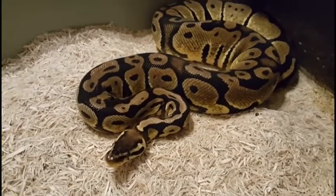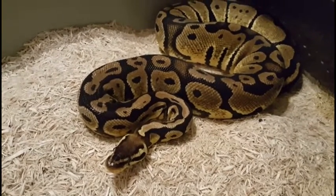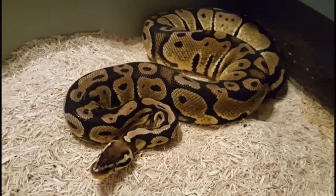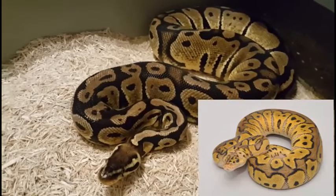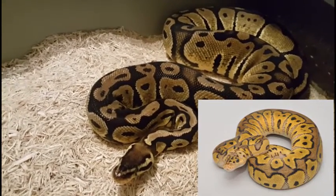And this is Ellie, our pastel female. She and Aries have locked up three times. She's a pretty decent size, but not huge — not like the citrus pastel you just saw. But we're still hoping the odds are in our favor and she'll take this year.